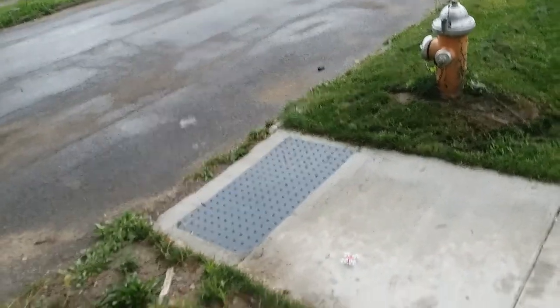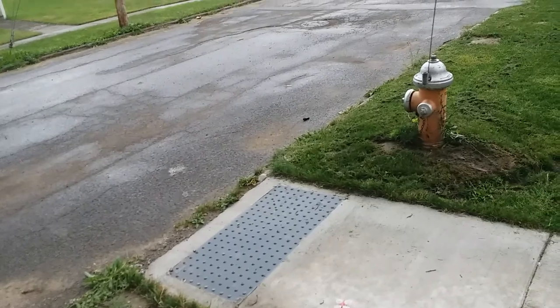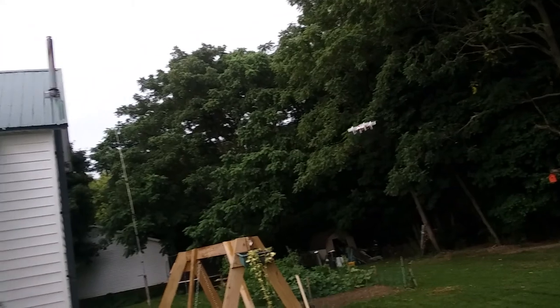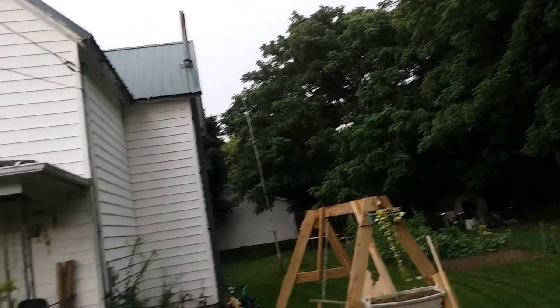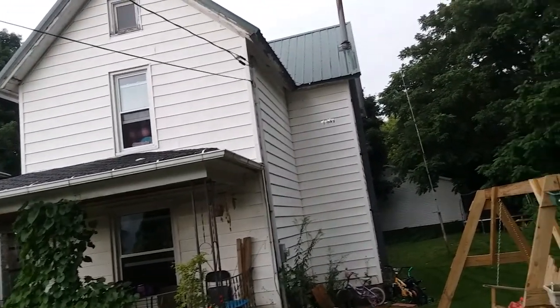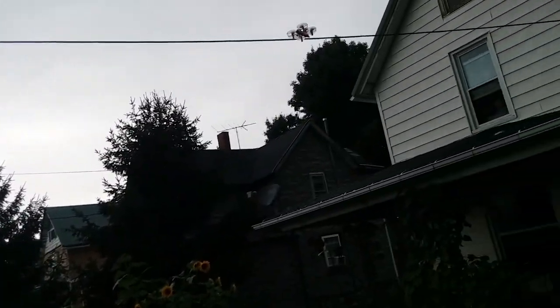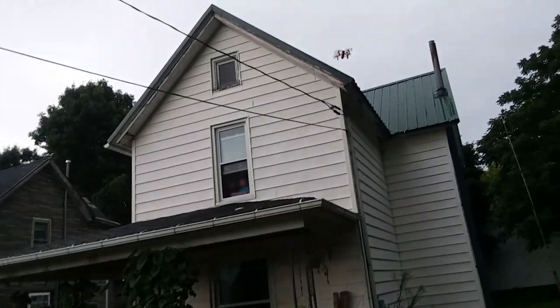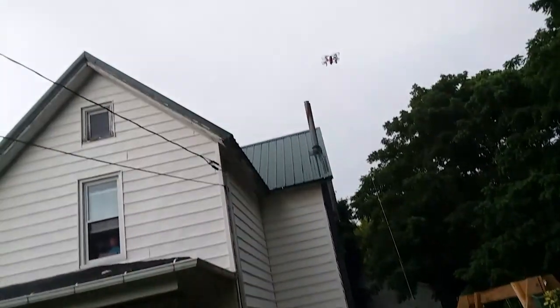Alright guys, so this is the Inductrix Blade. This is a little whoop — I just wanted to show you guys how this thing flies. I love it, I've been having lots of fun with this. Now this has two modes: regular and then acro. This comes with acro — oops, apparently I trimmed the trees there.